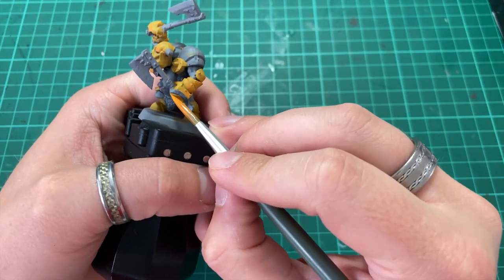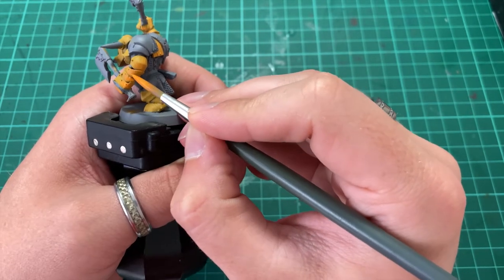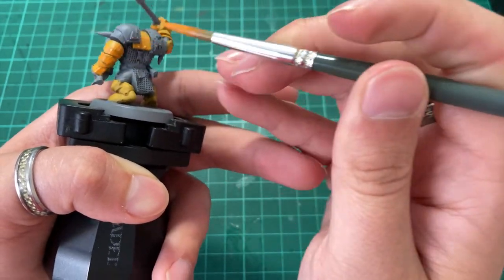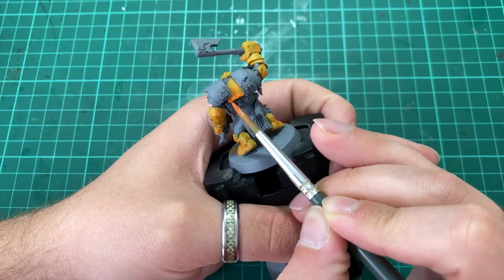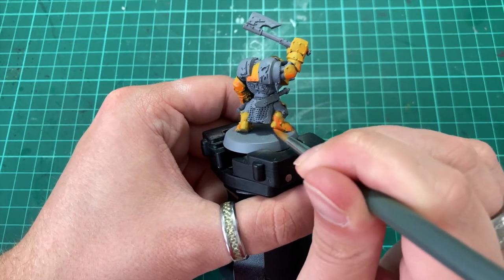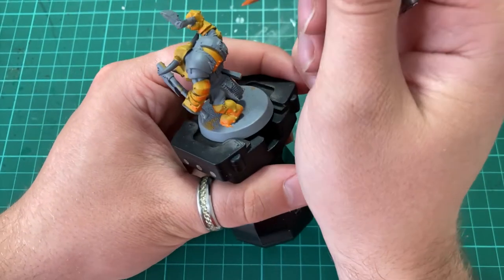At first this effect is going to look very overpowering and won't really work yet. However, what we're going to do is glaze in some Uriel Yellow, focusing completely over these shadowed areas. This will blur the lines between the colours, giving us a far smoother transition from our midtones to our shadows, and also create a much less harsh shadow so it won't be so overpoweringly orange. Alternatively, you could adjust the mix to contain less orange — maybe 25/75 orange to yellow — which would give a far more yellow shadow tone. However, I do believe that glazing is my personal preferred way of doing it for the smooth transitions alone.